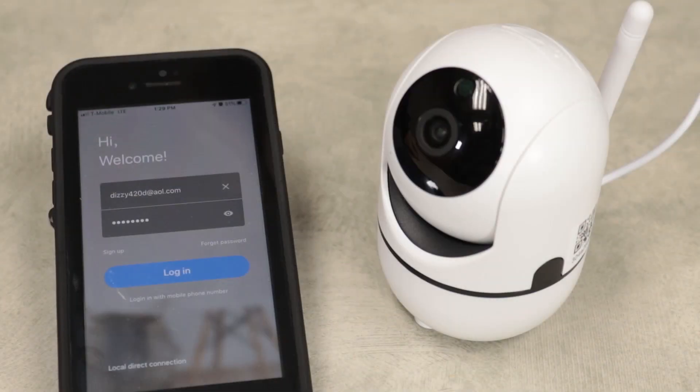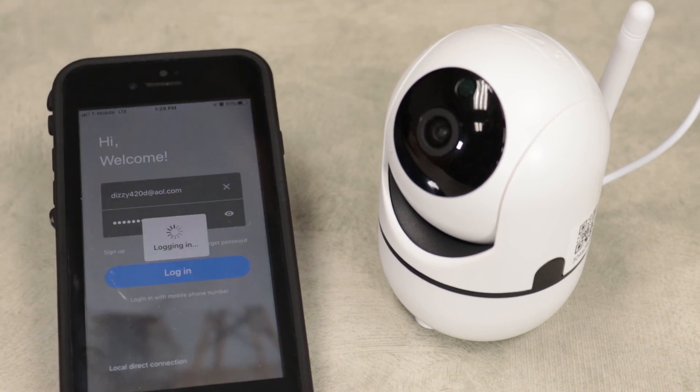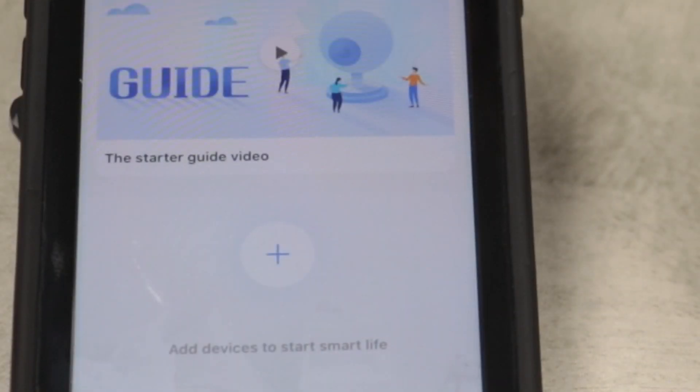Once the app is downloaded, go ahead and open it up and click on Sign Up to register a new account. Input the email address you would like to use and select a password. Log into the app and press the plus sign where it says Add Devices to Start Smart Life.